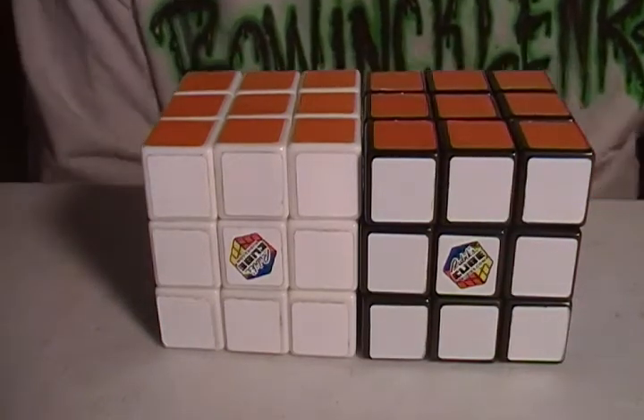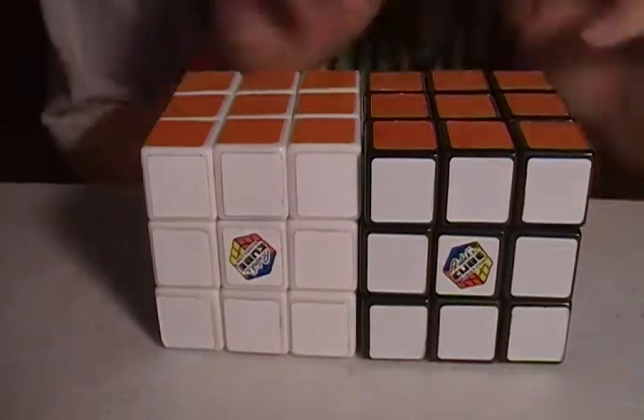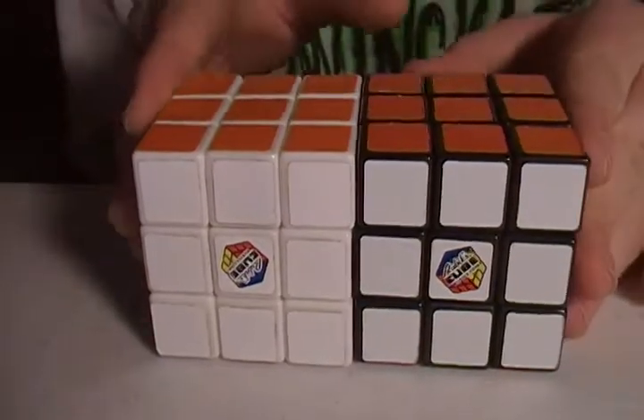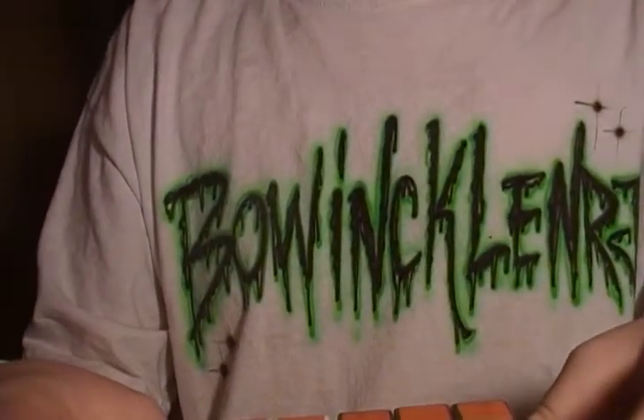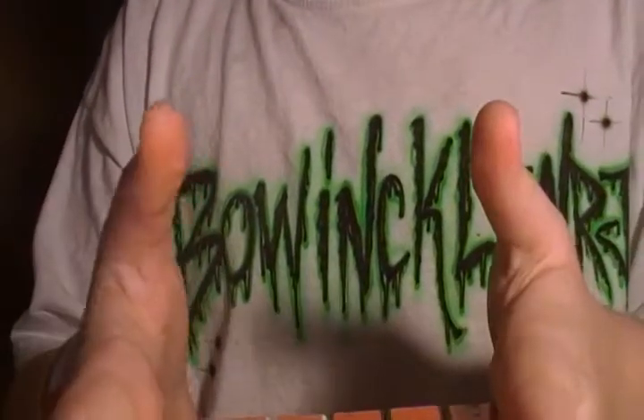Hello everybody, right in front of me I have two cubes. As you see in the title, this is Rubik's vs DIY, so I'm just gonna go over these two cubes.